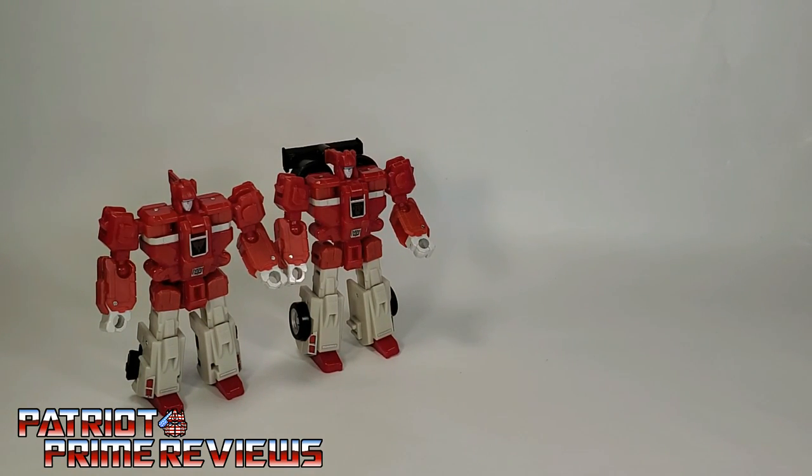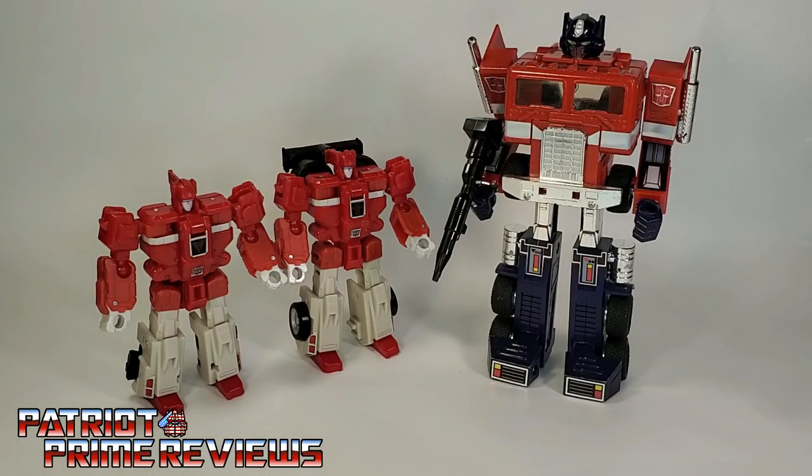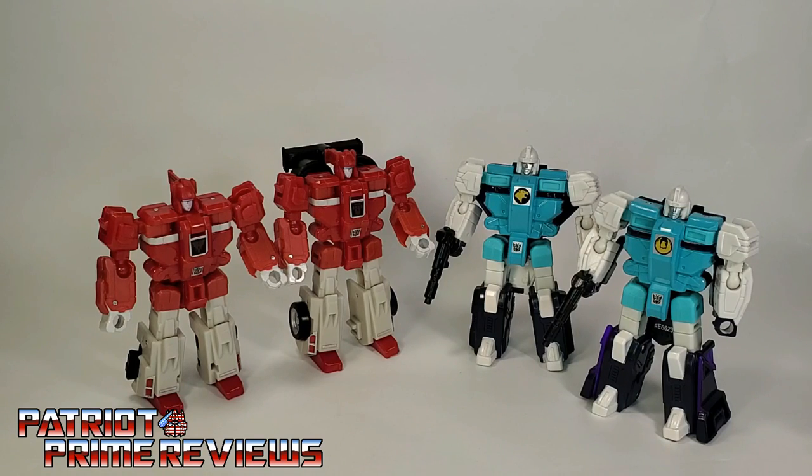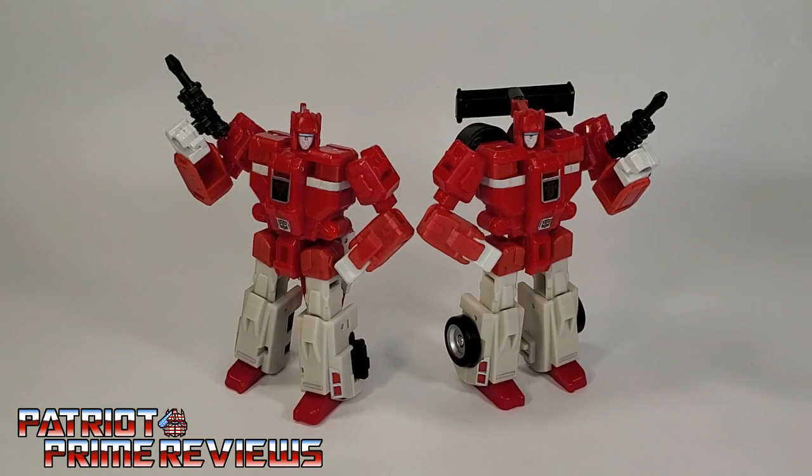Here's the Transformers Galactic Odyssey Biosfera Autobot Clones with Generation 1 Optimus Prime, the Generation 1 Autobot Clones, and their evil counterparts — the Decepticon Clones, Pounce and Wingspan. The Amazon exclusive Transformers Galactic Odyssey Biosfera Autobot Clones is a great two-pack for old-school Generation 1 fans. And tell them Patriot Prime sent you.